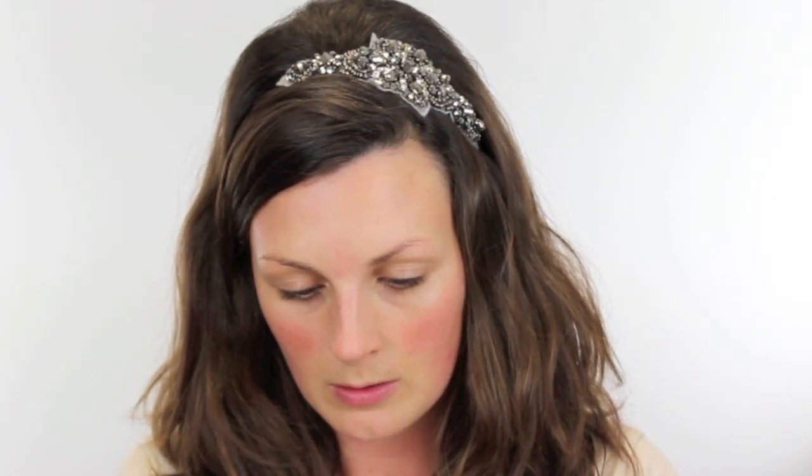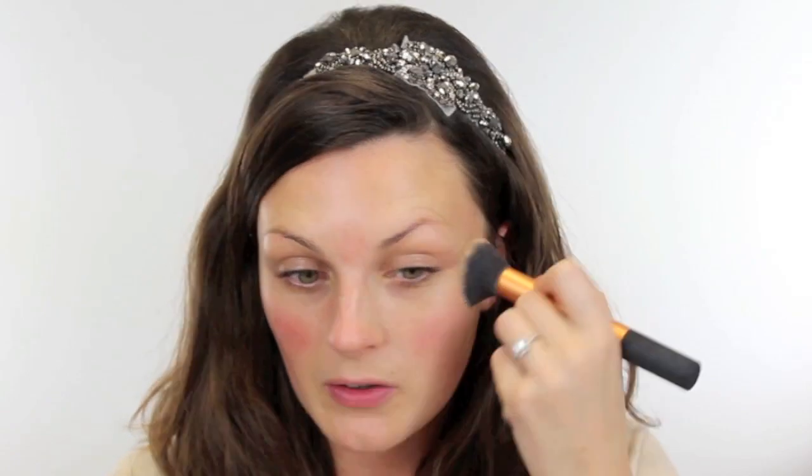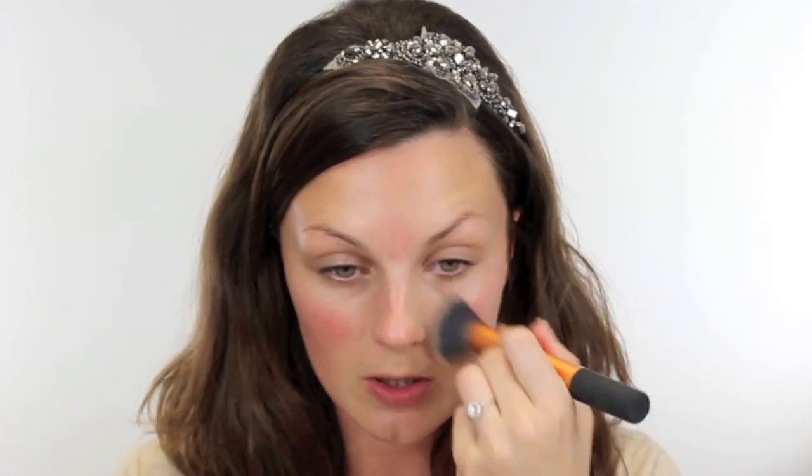To start off with, I've already moisturized my skin. I'm going to use Makeup Forever Face and Body Foundation. Pop a little bit on the back of my hand, and then I'm going to take my Real Techniques brush and just buff that into the skin. She would have probably worn a slightly heavier foundation, but I wanted to use one that was a little bit less, just so you can see the coverage of it.